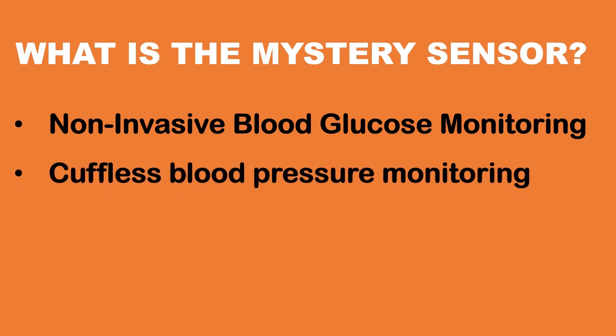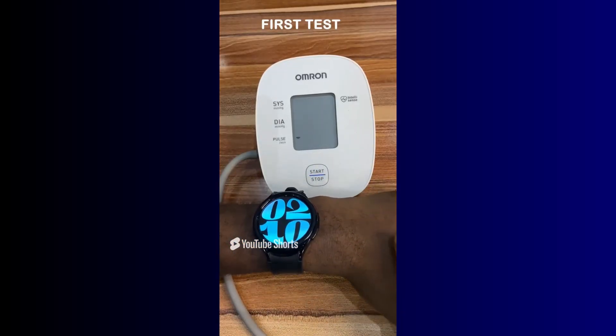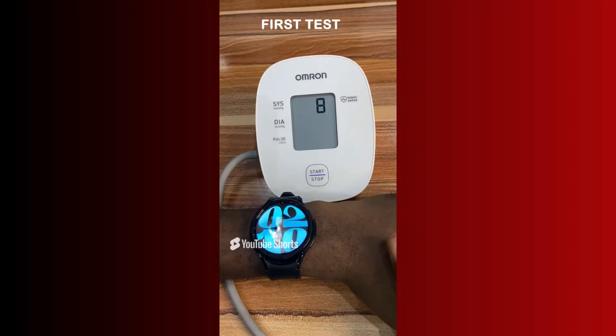Secondly, a more plausible guess: cuffless blood pressure monitoring. Huawei already offers this on the Watch D, Watch 4, and Watch 4 Pro, and the teaser's finger-tapping gesture aligns with how such readings work. The orbs might represent blood flow, making this the safest bet.